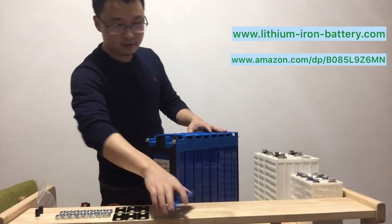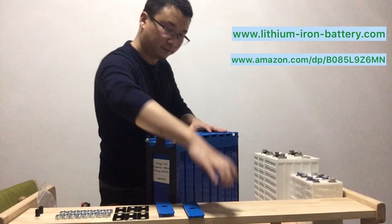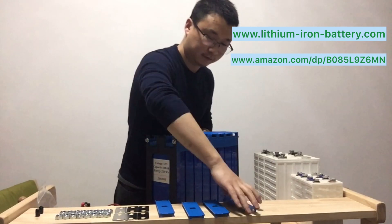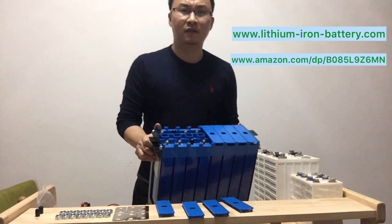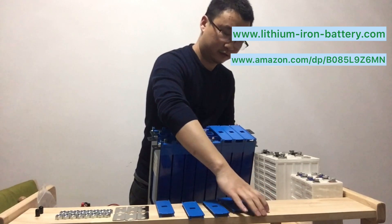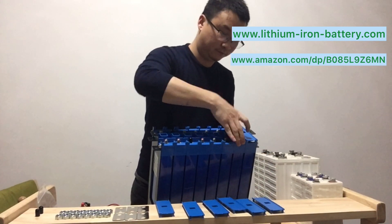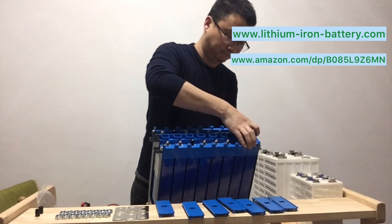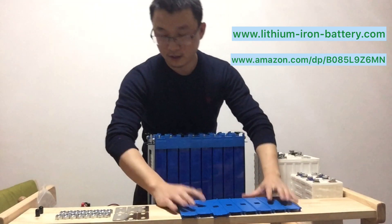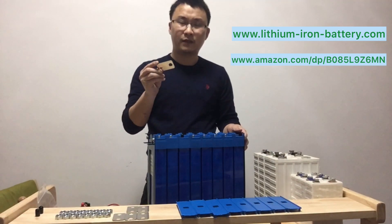You can remove the cover one by one — just press a little bit and take off. Press, take off. Press, take off. Press, take off. Here are some connectors — bus bar connectors — which allow you to put them in serial connection.